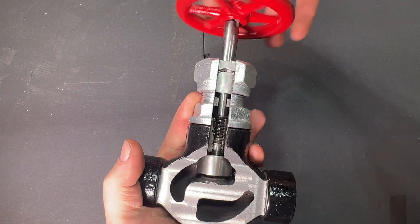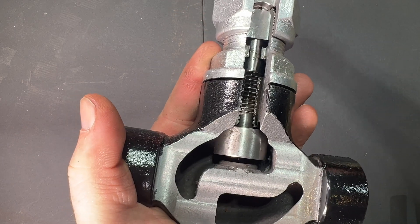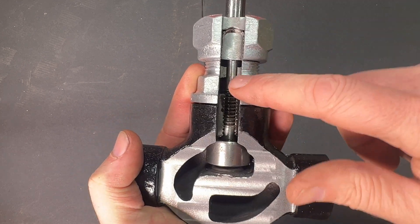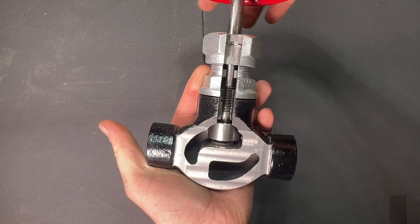Let's see what we got here. Look at that — dynamite! That turned out pretty good. Look at the nice red handle — we got the black paint, and you can see all the action going on inside here. You can see how that seats down on that opening there, and you can see the action of the threads. I didn't put the packing or anything back in.